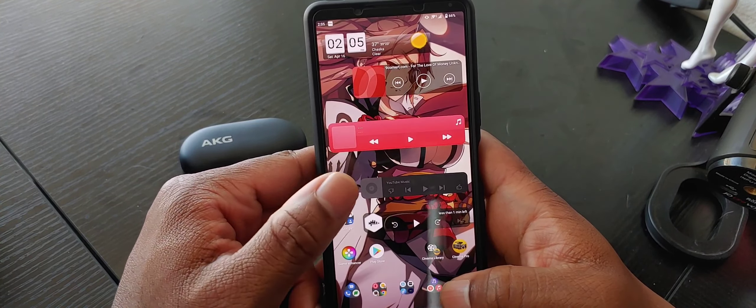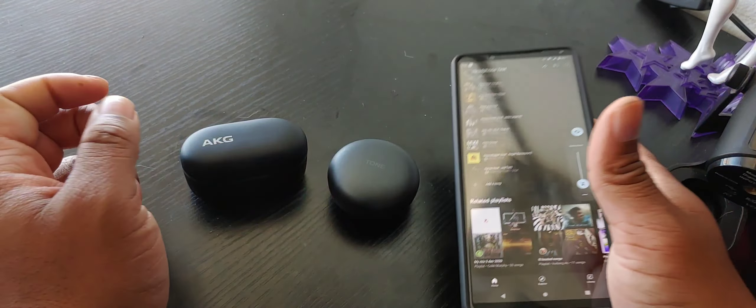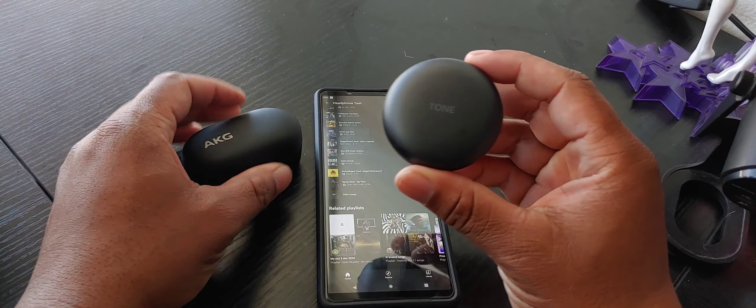So let's talk about sound. I'm going to get into the music I've been using and other things like volume levels. In terms of which gets louder out of the two of these, the AKGs get louder.